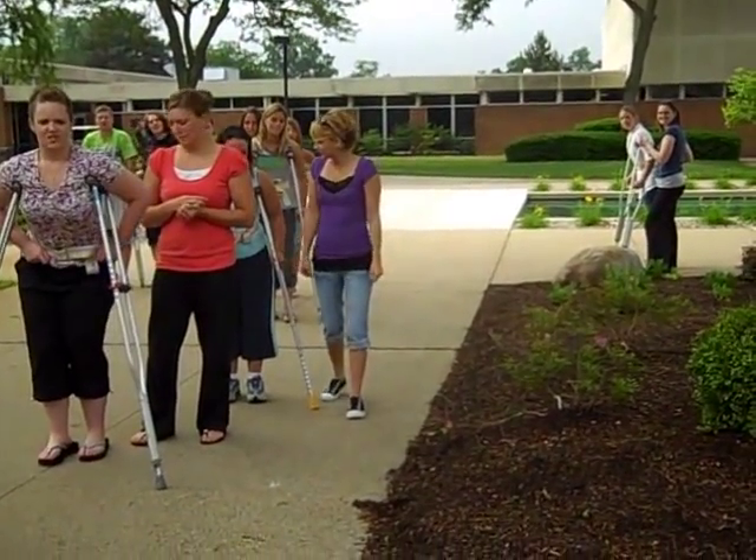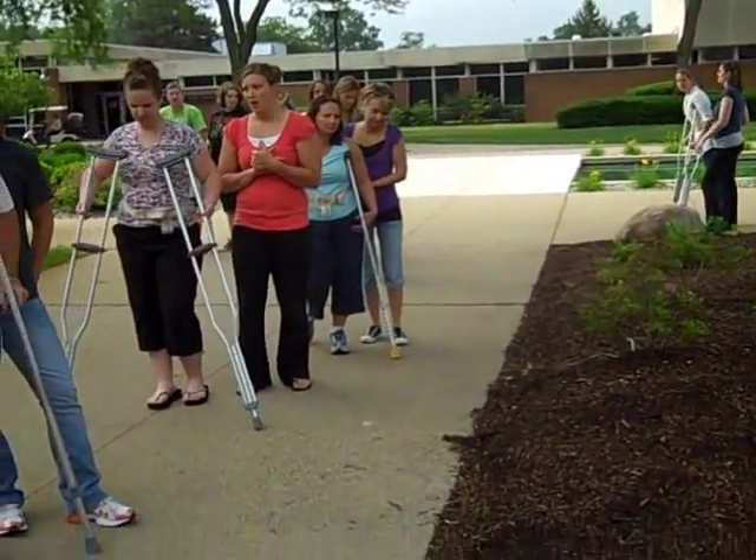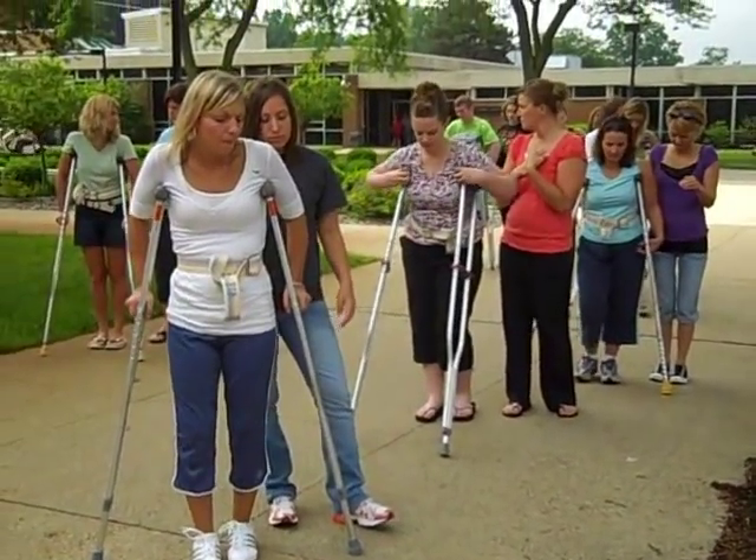The next one: your patient has multiple sclerosis and has some balance and coordination problems. What kind of gait pattern do we want so it'll be nice and stable? Four point. Okay, so go ahead and teach your patient four point.